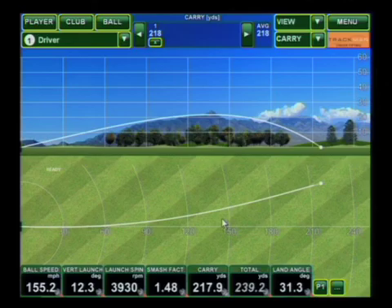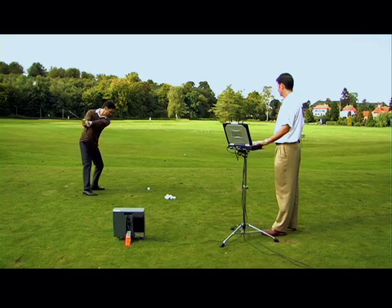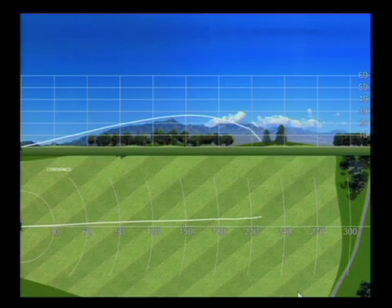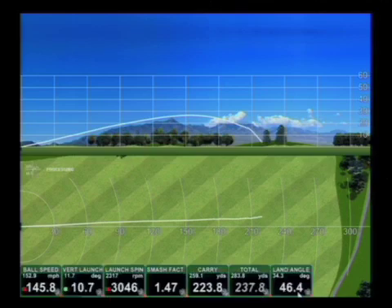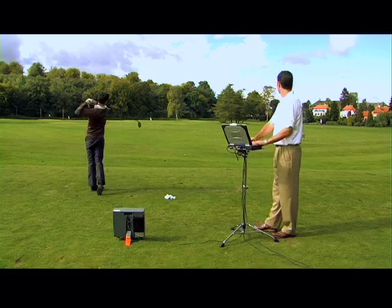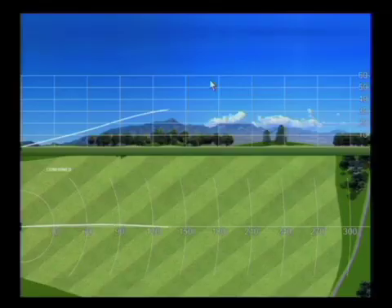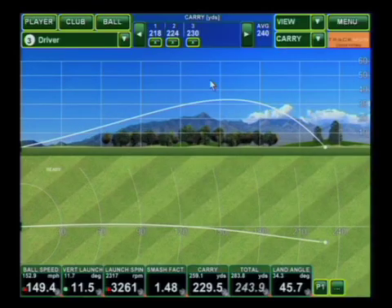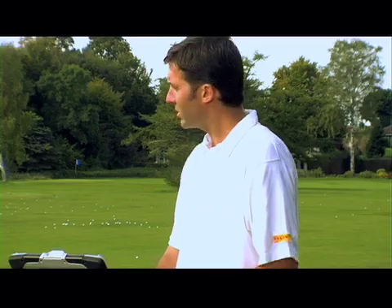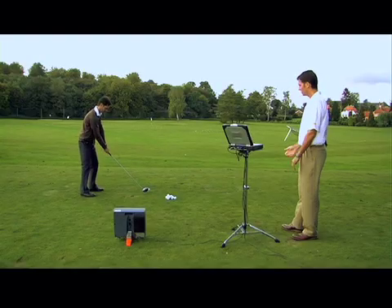Two more just like that. Good shot. Now that we've got three shots with that club, what I'd like you to do is try the other club.